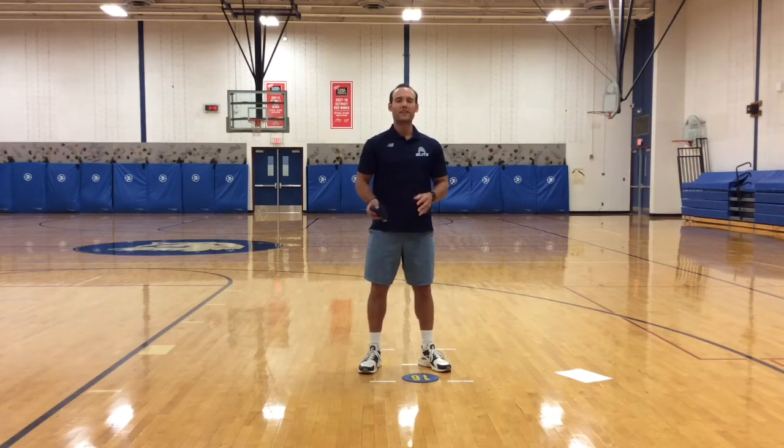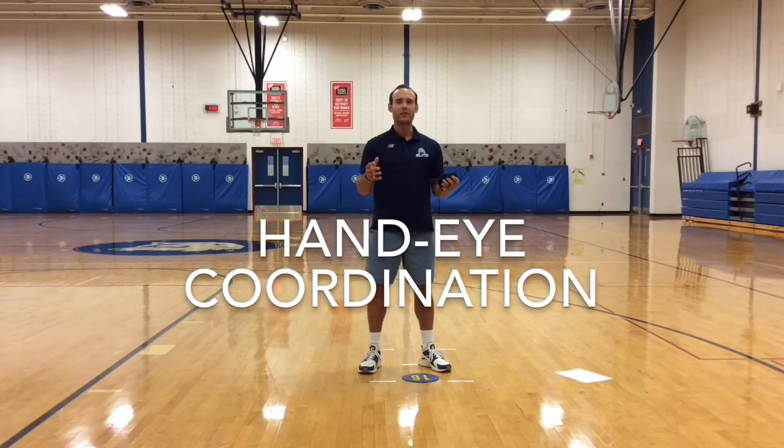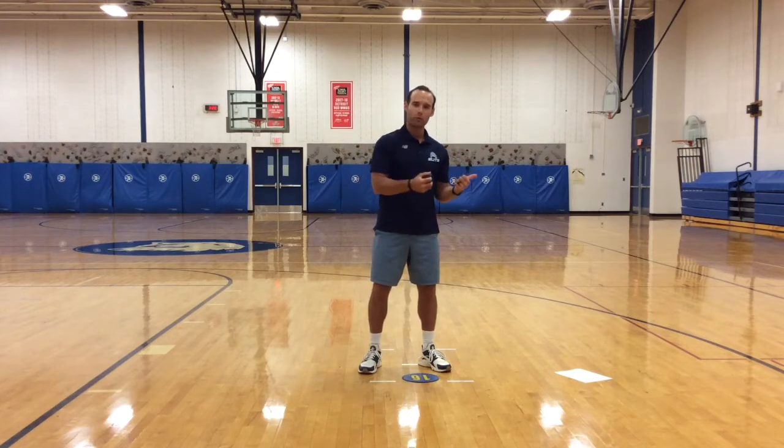What's up Wolves? Today I'm going to give you some practice opportunities to improve your hand-eye coordination. Hand-eye coordination has to do with how well your hands and eyes can work together to complete or execute a task such as catching or throwing.